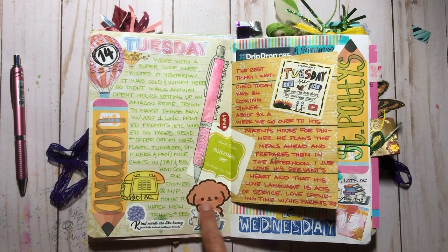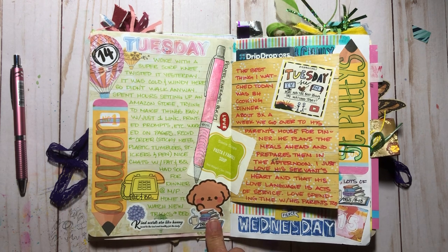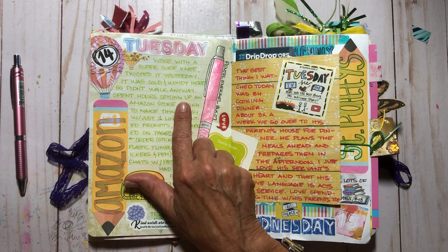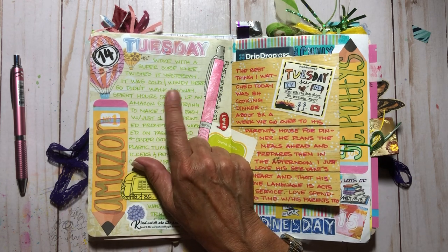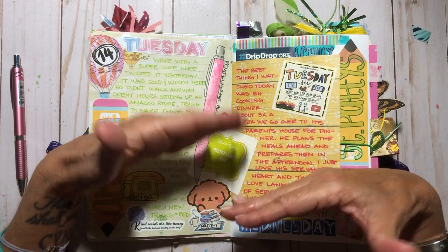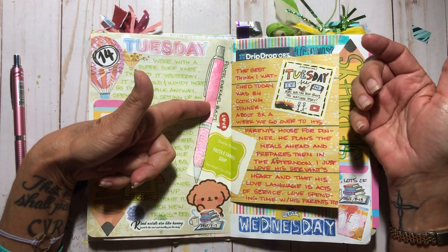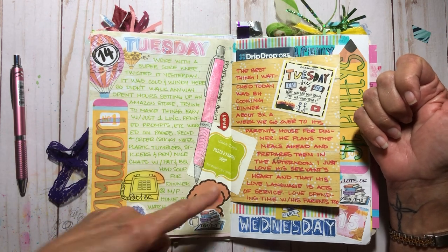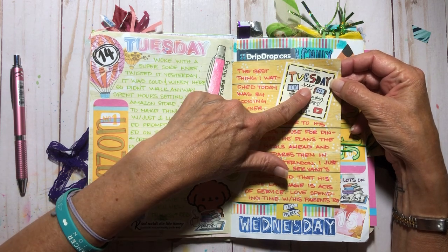These are the Remington poodle stickers I ordered — so cute. And these are the faith-based stickers. We were in Deuteronomy in Bible study. I had twisted my knee the day before — not good. It was cold and windy so I did not walk. I spent hours in my room setting up an Amazon store, which is linked below. Everything I talk about craft-wise from Amazon will be in there — the Pentel EnerGel, the faith-based stickers, the poodle stickers, everything.